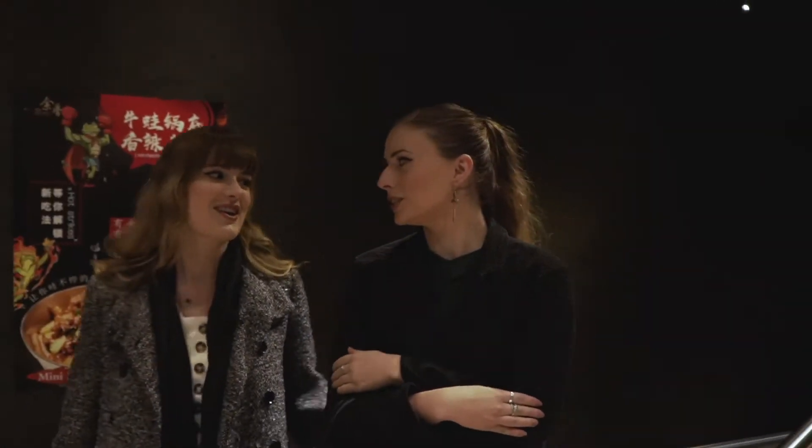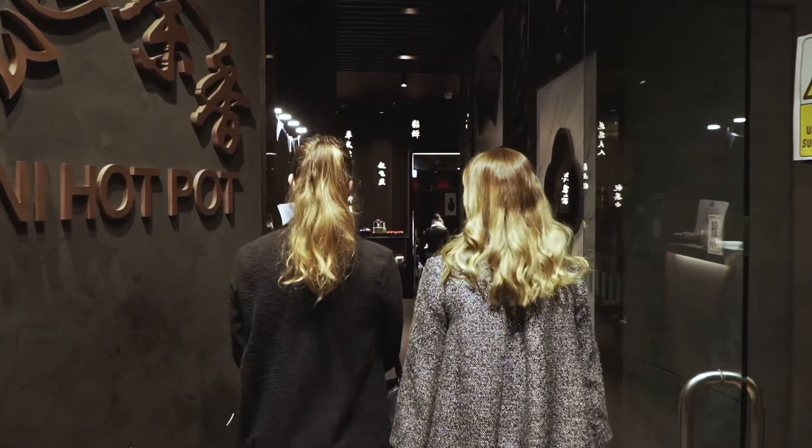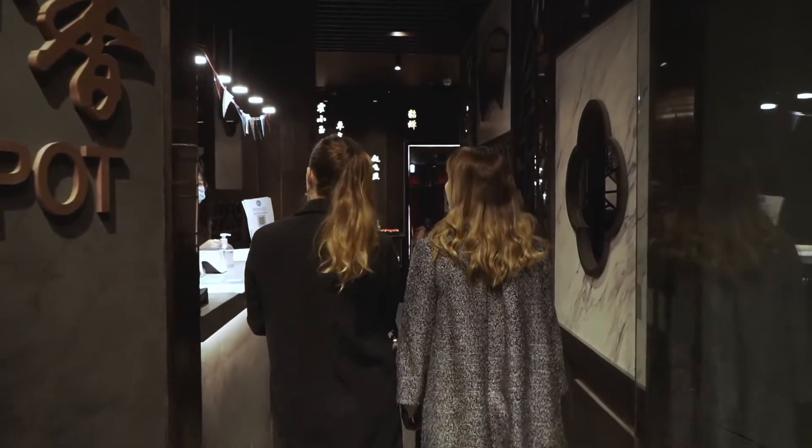It is so cold. But you're gonna love it at YX Mini Hop-Up. Yeah, I'm so excited. Oh wow, it's so beautiful in here.